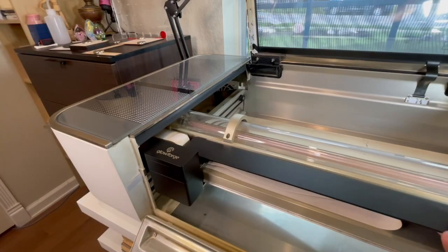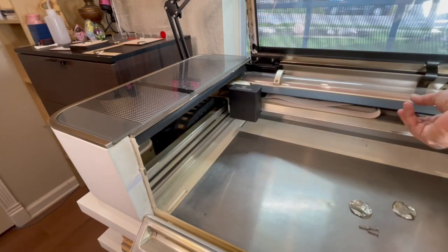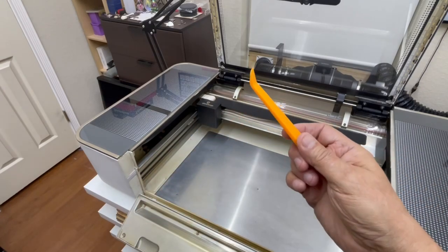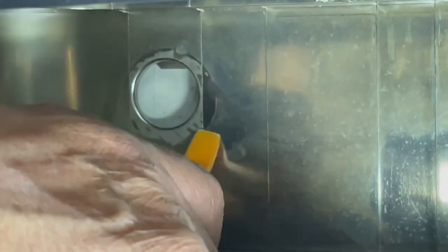Now you will have room to remove that last piece of tape. Slide the gantry back to the back of the Glowforge. Now find yourself some type of flat prying tool with a tapered front — it's important that the front is tapered so that it can slide underneath the metal tab. I got mine from an auto trim removal tool kit that I found on Amazon.